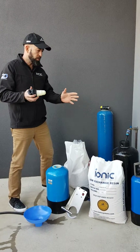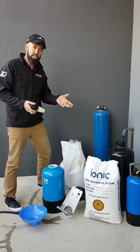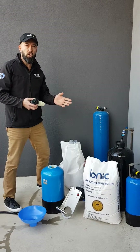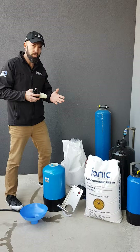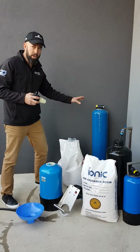Gordon from Ionic Systems here, wanting to show you a very common and often referred to as laborious task: filling and changing resin in a DI resin vessel. If you've got an ionic cartridge system, it's a very quick and simple change — probably two or three minutes, cartridge in, cartridge out.